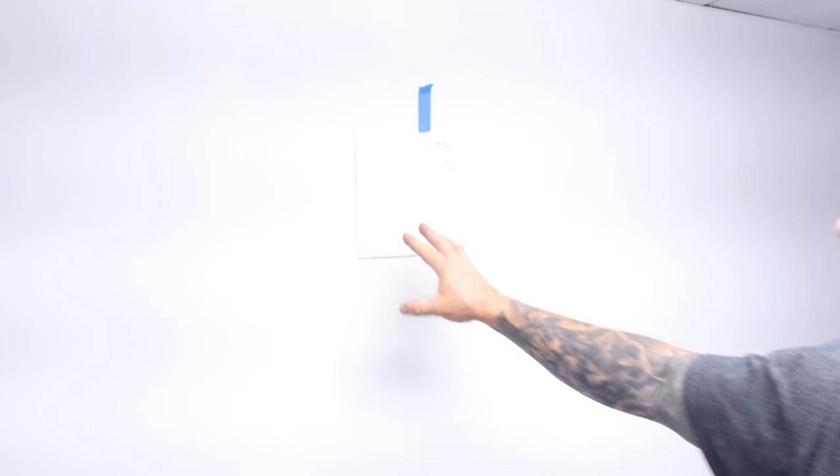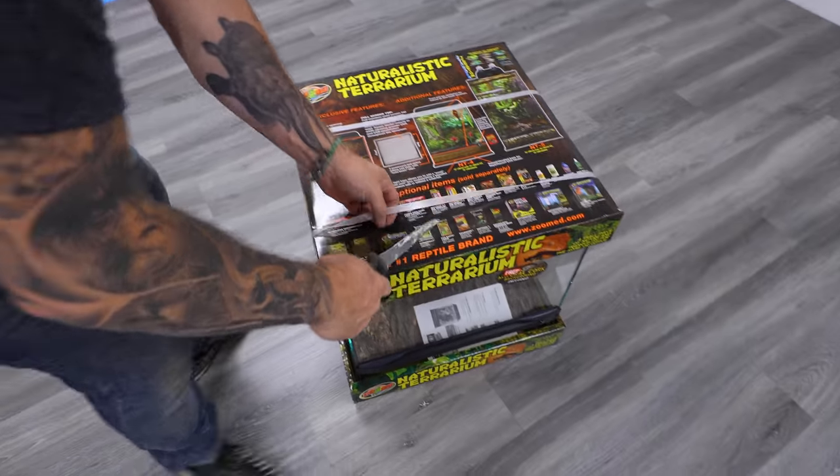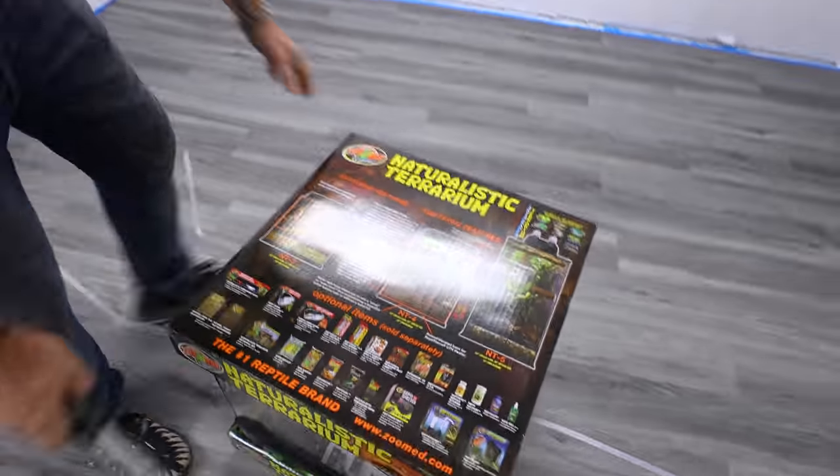Let's get to building. Each wall — I just put a kind of a schematic of what it is. Each of these are gonna have 18 by 18 by 18, so there's gonna be 18 of these guys on this wall. These are actually the 18 by 18 by 18s — what they call the NT3s from Zoo Med.